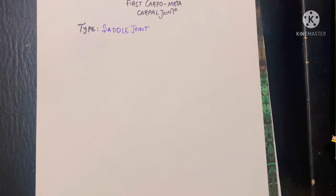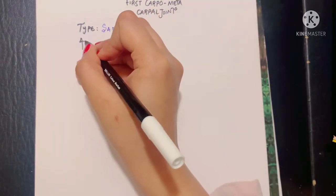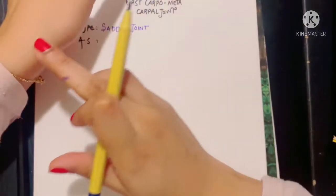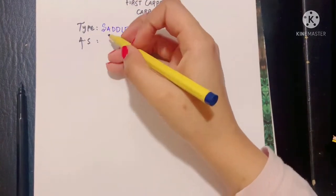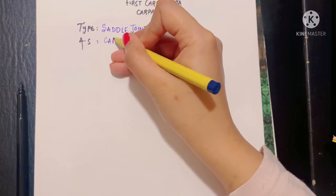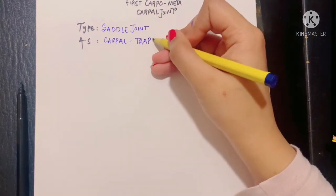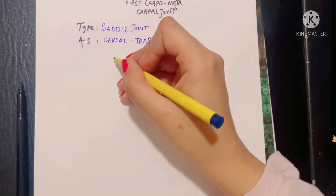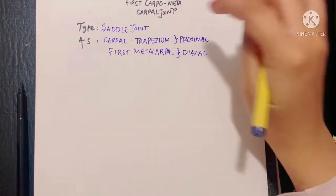The second question is what are the articular surfaces of the joint? The articular surfaces are simple: there is a proximal articular surface and a distal articular surface. The proximal articular surface is the carpal bone — specifically the trapezium bone. So the distal surface of the trapezium and the proximal surface of the first metacarpal bone form this joint.